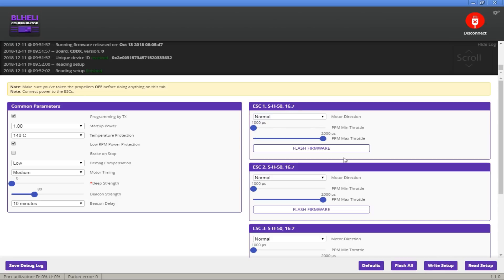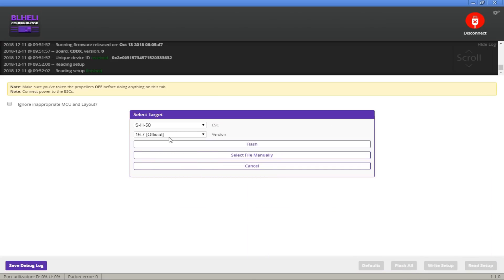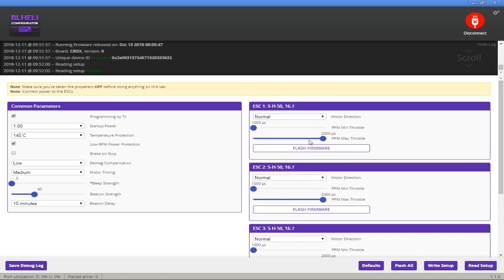If you needed to update the firmware, you would hit Flash All, pick the most recent version, and hit Flash. That would flash the firmware to all the ESCs, which are basically little ROM chips on the same board. You would check that before setting these ranges. On the Mobula 7, it already has 16.7 and turtle mode already works, so you don't have to worry about that. It was just this range thing we needed to set. I'm not going to mess with anything else — beacons or any of that other stuff.